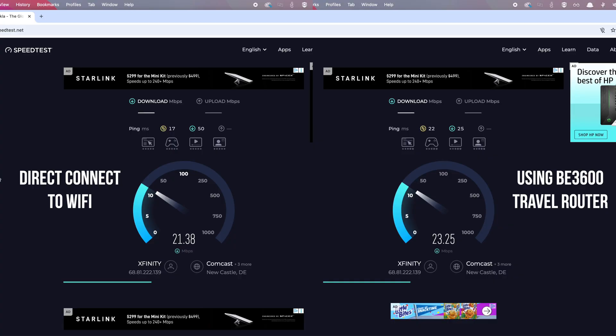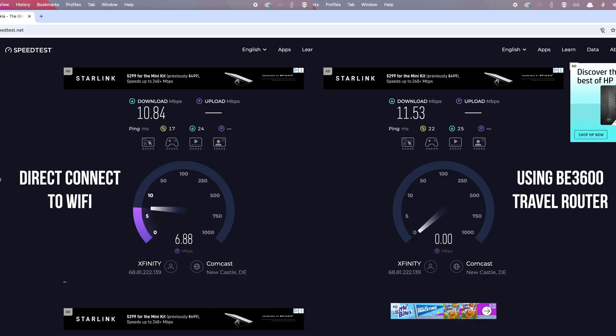At that same Starbucks, I wanted to do some speed tests to see if there's any slowdown when using a travel router. Whether I used the Wi-Fi 6 version, Wi-Fi 7, or connected directly to the Starbucks Wi-Fi, the speed was about the same — it's pretty slow, but at least there's no slowdown when you add security and additional network layers on top of your connection.